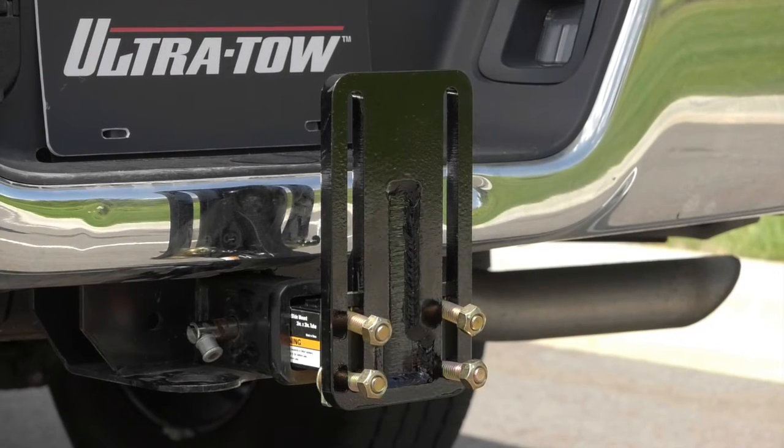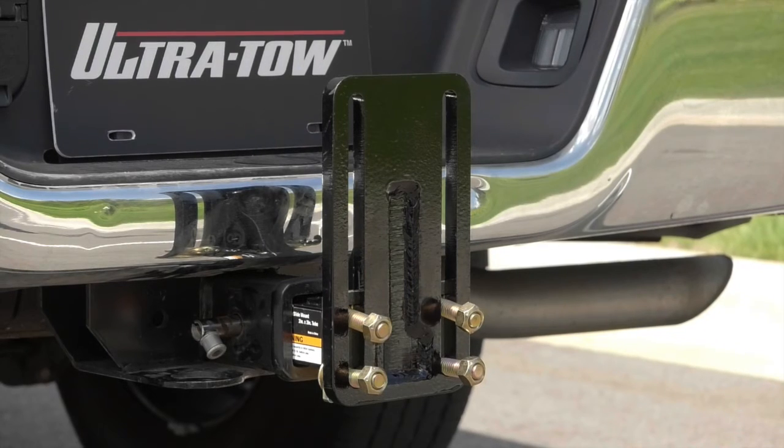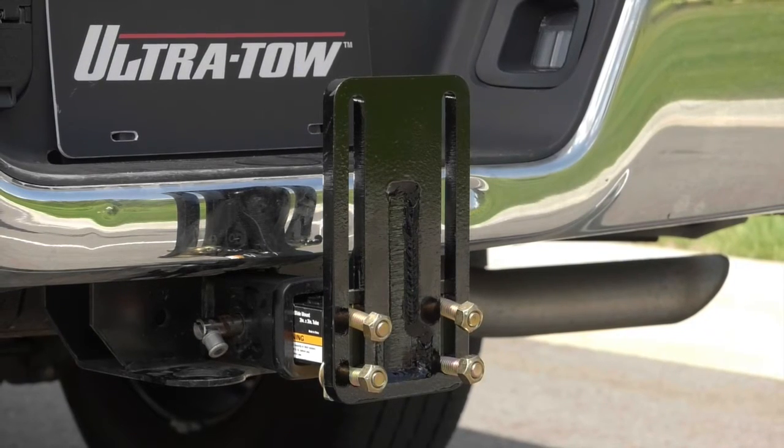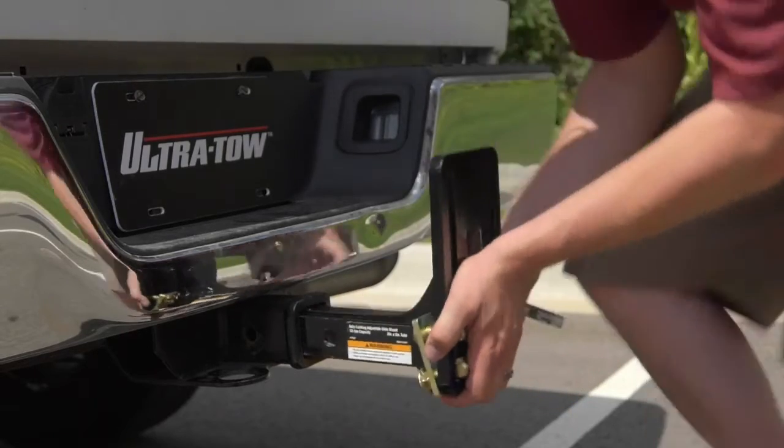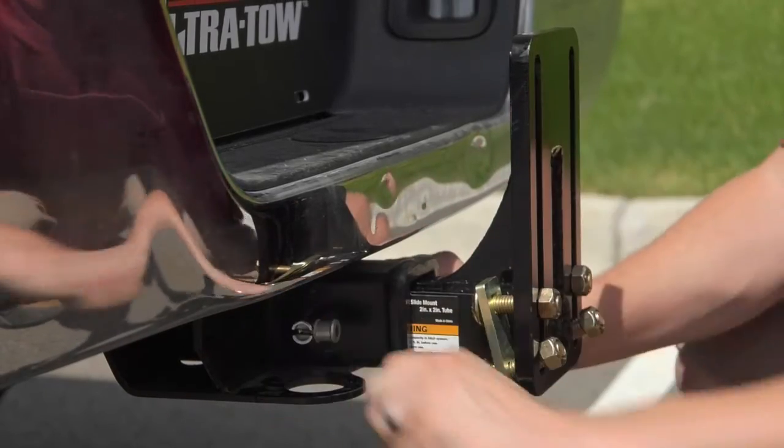These XTP Auto-Locking Adjustable Slide Mounts from UltraToe allow you to easily adjust the hitch height without removing bolts. Choose from a 12-ton or 15-ton capacity. Both mounts fit into a 2.5-inch receiver.